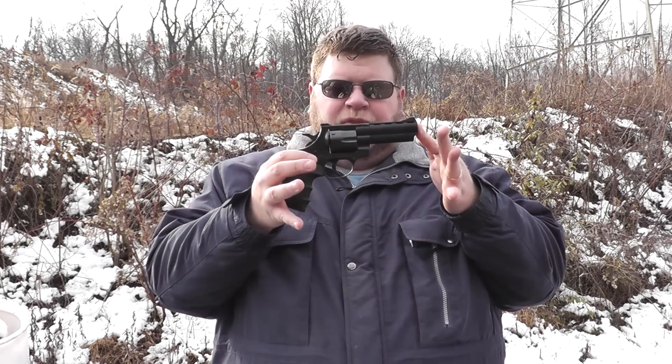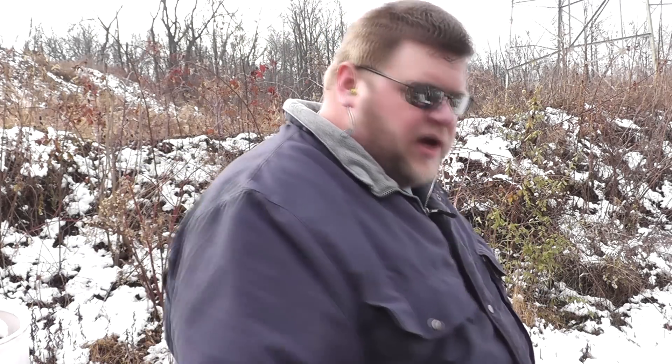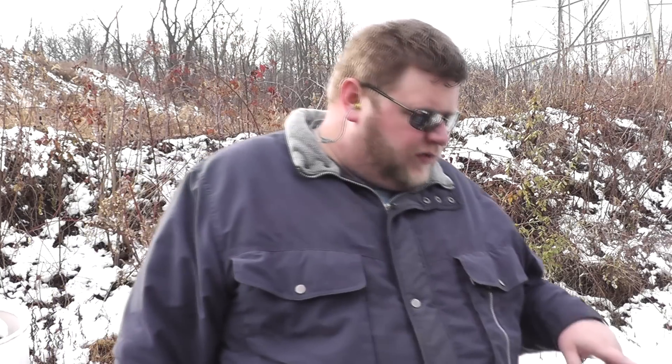BigDogB back out here at the range again, and today we are going to be shooting the EAA Vindicator 4-inch barrel. I have my chronograph and we're going to chronograph some loads through the EAA Vindicator because at some point I may want to consider using this in IDPA SSR, the Stock Service Revolver.